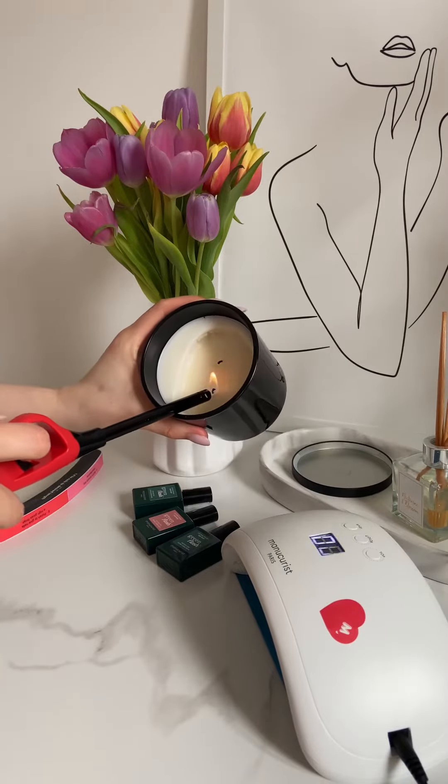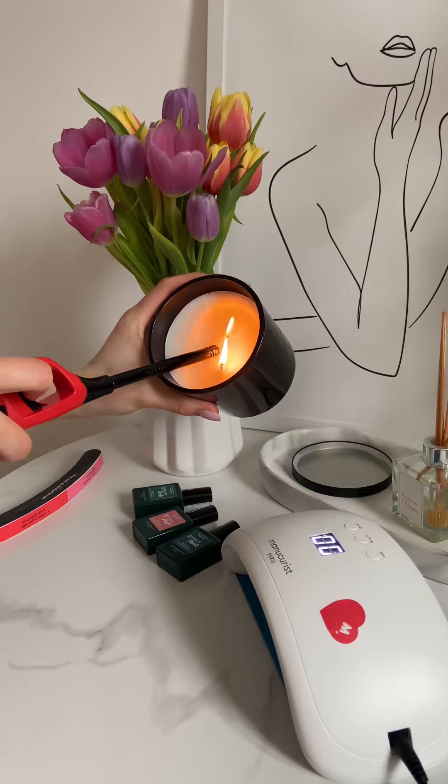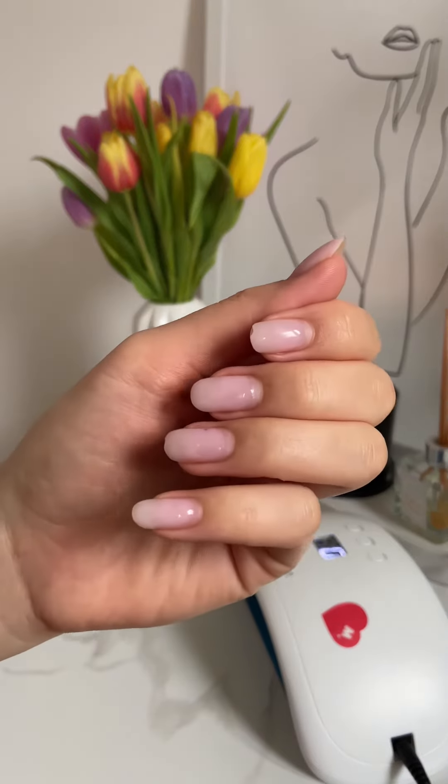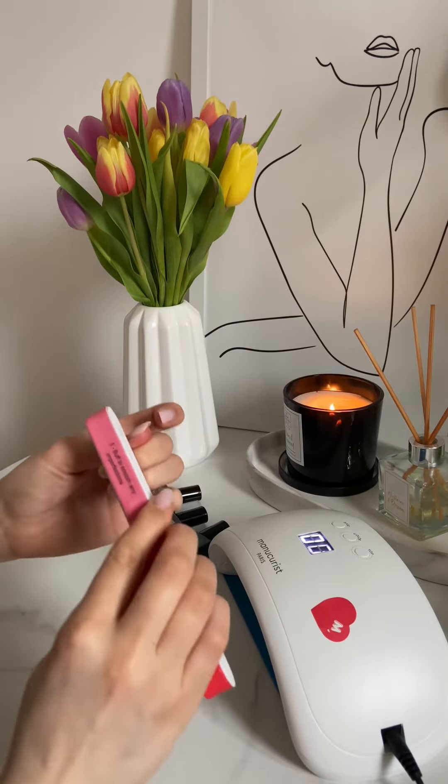Hello my lovelies, today I'm going to do my manicure for the first time using manicurist products. Even though these are gel alternative, this time I will do my manicure over the gel because I had my nails done three weeks ago and I think it's a good idea to change the color a bit.